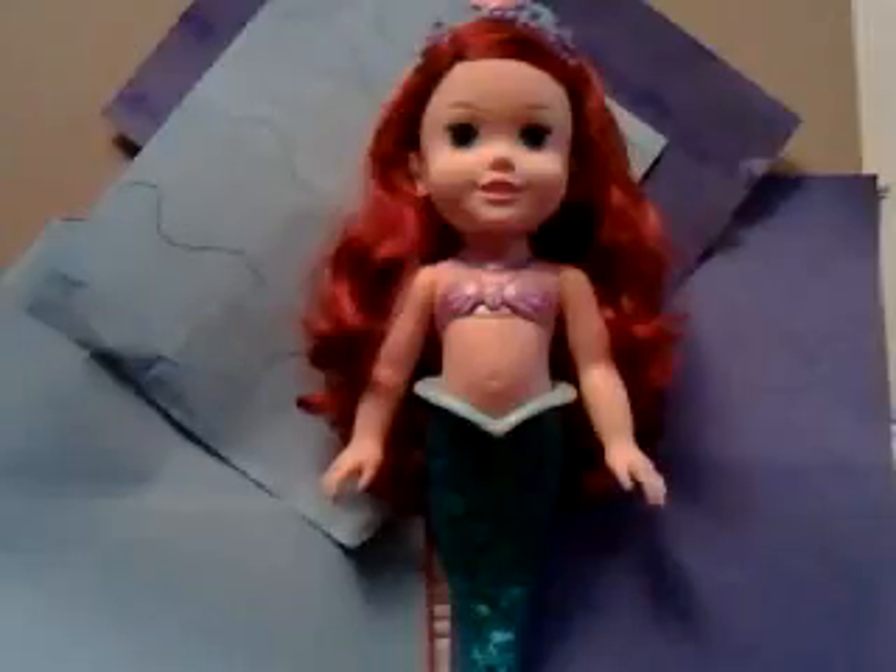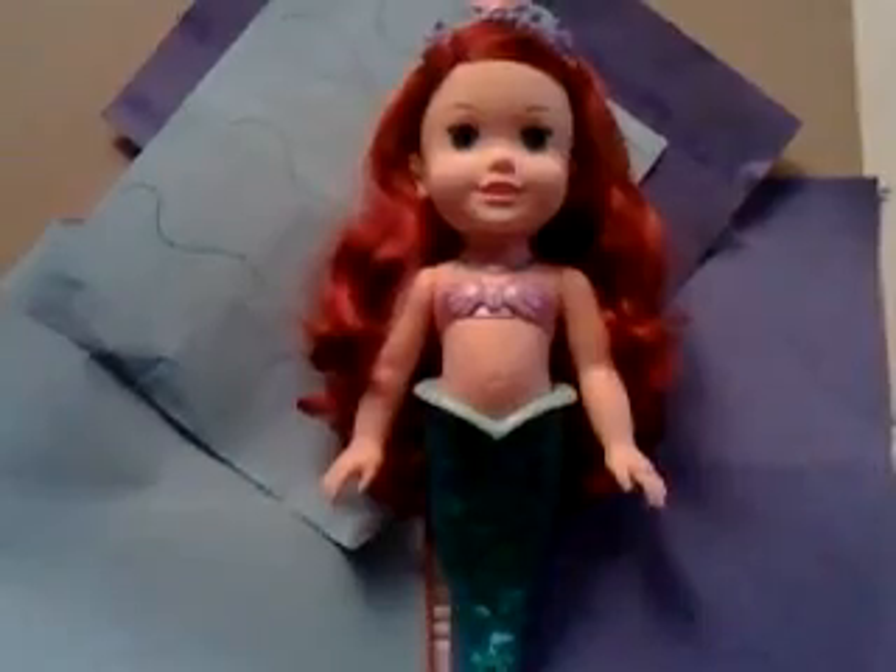Hi guys! It looks like today we're going to be diving in underwater with Ariel. This is the little toddler Ariel doll, and she talks and lights up as well.